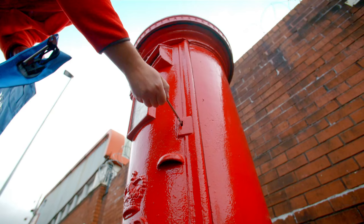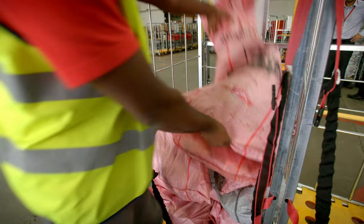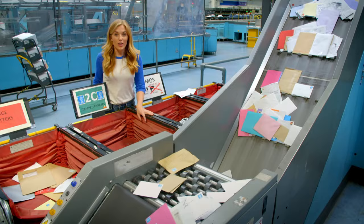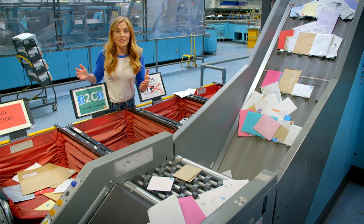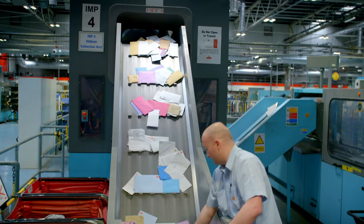At the same time every day, the postman or postwoman collects all the letters and cards from the post box and takes them to a place called the sorting office. Thousands of letters arrive here every single day in these red bags to be sorted. All of the letters go into a machine called an integrated mail processing machine, or IMP for short, and the machine sorts the letters.